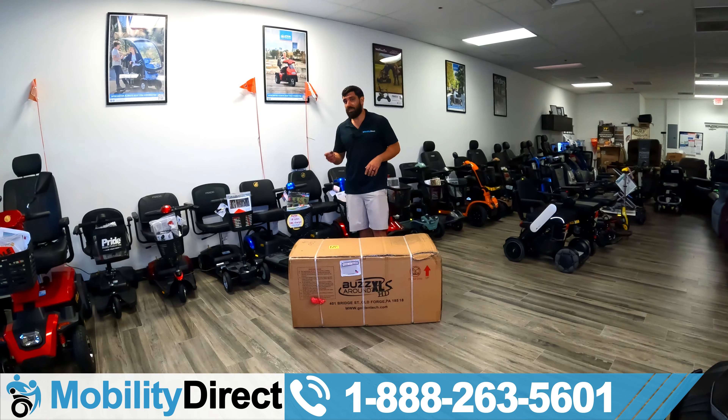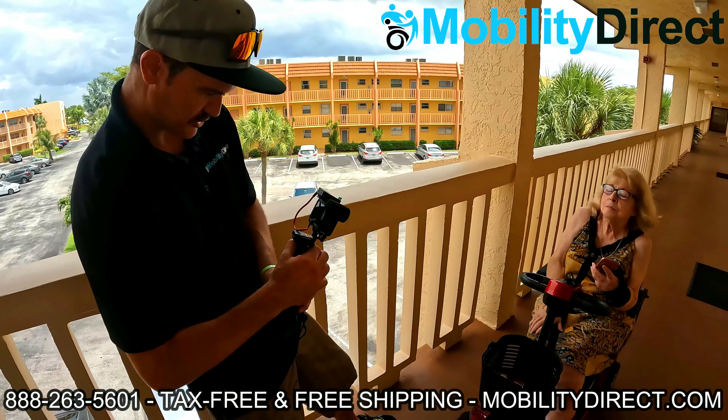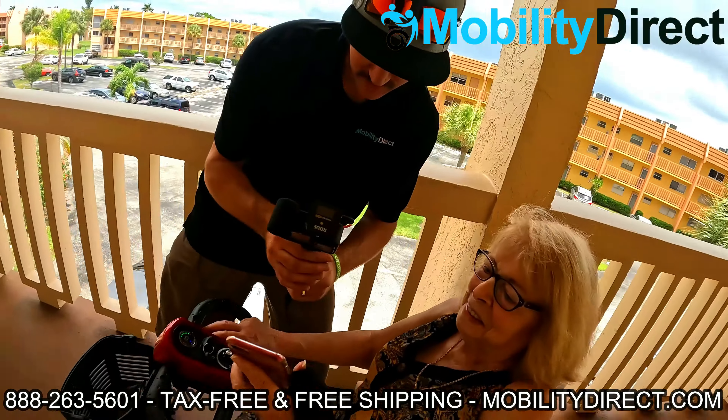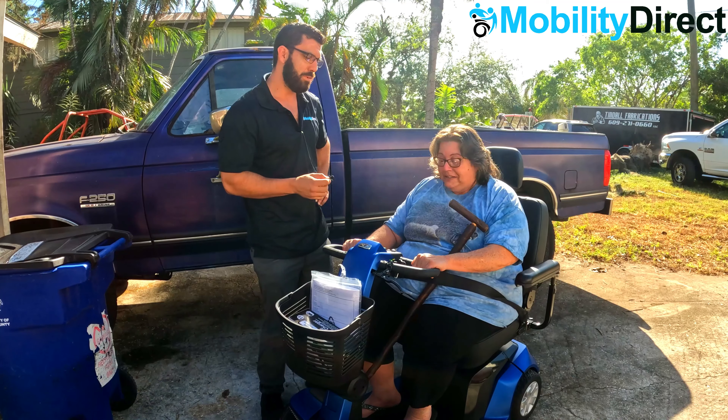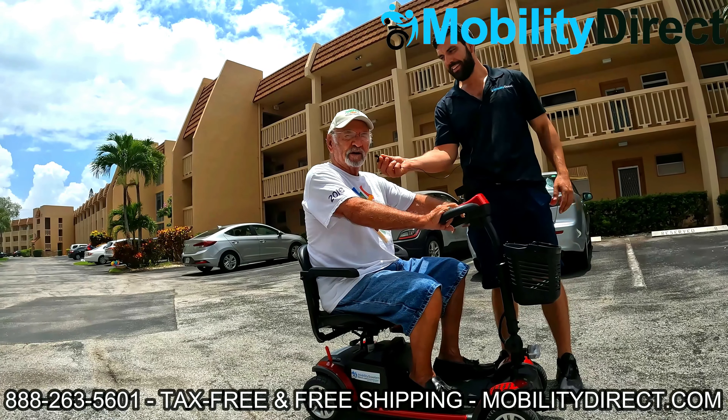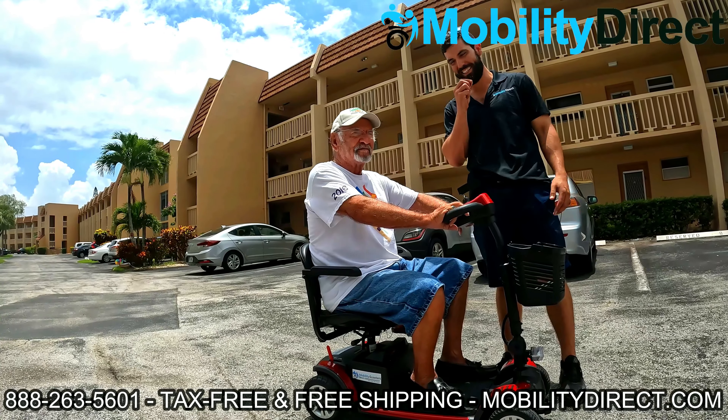I also want to say that if you stay tuned to the end of this video, you will learn how you could win a free mobility scooter. Once a month, we give away a mobility scooter, so you're going to want to stay tuned to the end of this video. With that being said, let's get started.